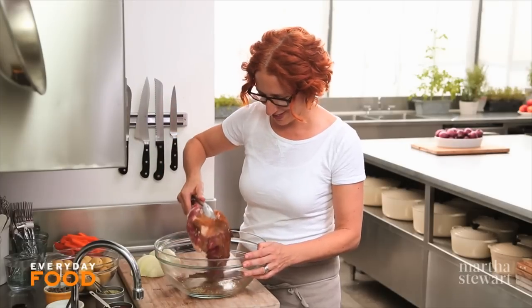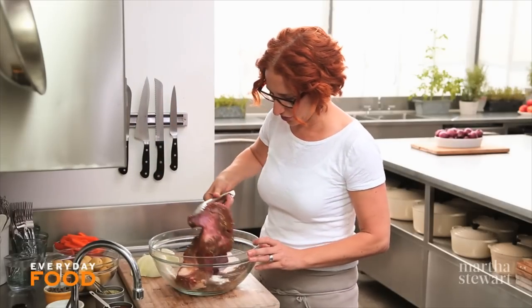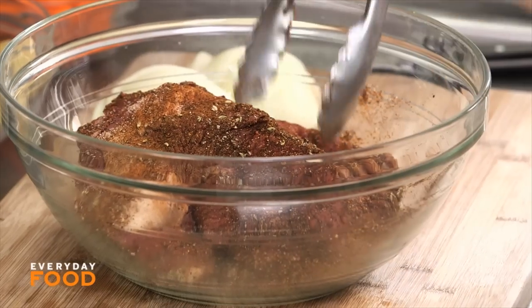Three-and-a-half pounds of brisket — pretty big piece. I love a brisket in a slow-cooked method. That's pretty well coated. Now I just want to brown my meat first.